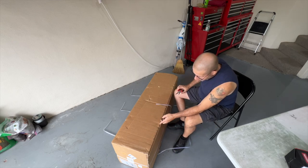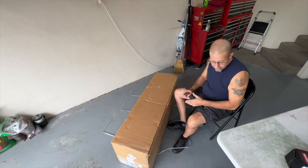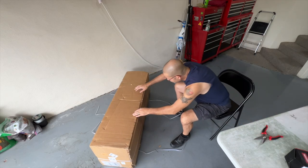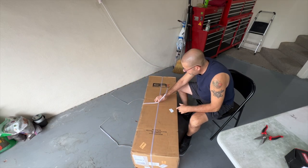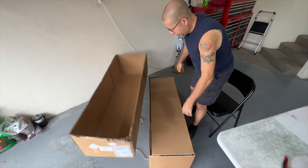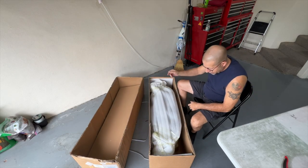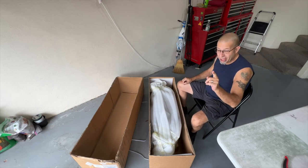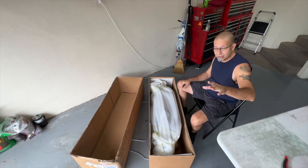It looks like this top part comes off. The box is sitting the wrong way, so let's push it over and turn it down — there we go, I think that's the right way. Now let's see what we've got inside — a wrapped-up bumper, which is a good thing. I'm going to go ahead and cut this wrapping off and then lay it up on the table.